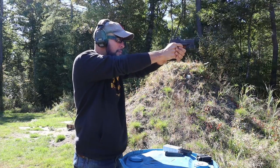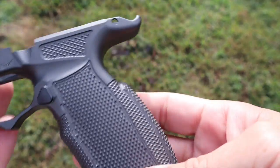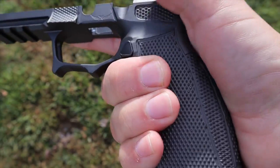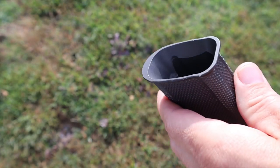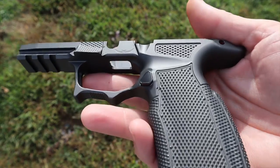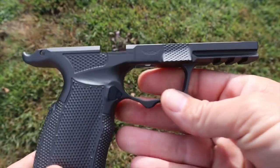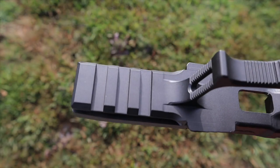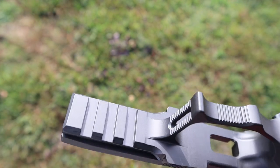Pros: first, the aesthetics — it is a beautiful-looking frame, absolutely gorgeous. I love the grip texture, which is much more aggressive than other Icarus grips, and it feels really good. The magwell is great, the palm swell bump-out is wonderful, the double trigger guard undercut is excellent, and I definitely need to mention the thumb rest — that is something that is excellent.